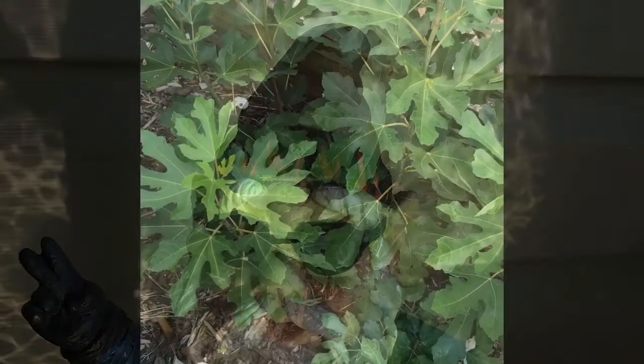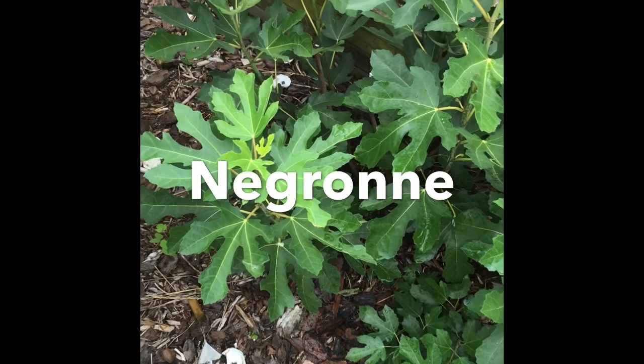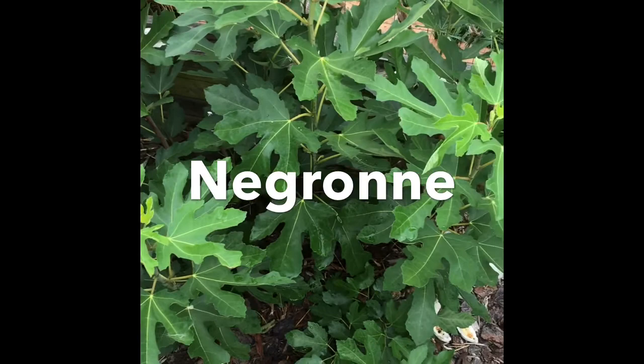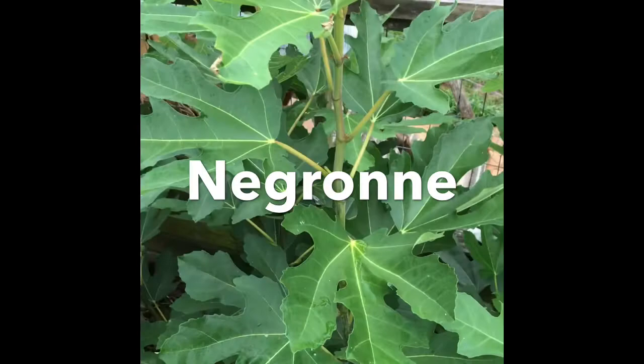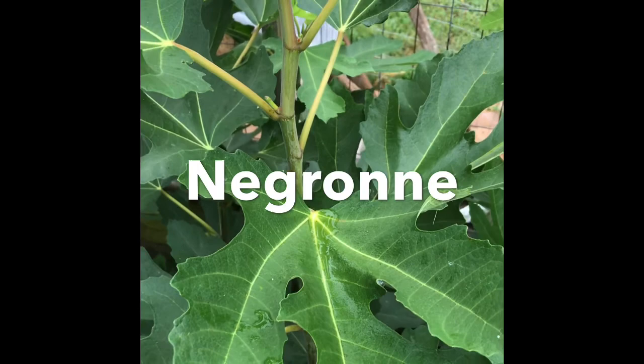Our peaceful hobby farm has been invaded by bugs this year, even though our garden gnome has tried his best. This Negrone tree was brought from New York and planted here in Virginia, zone 7b. This is its third summer in the ground. I think it was a two-year-old tree when we brought it down. Negrone has taken several years to start producing figs as plentiful as I would like.